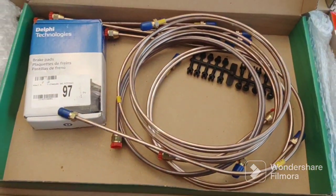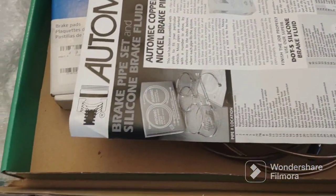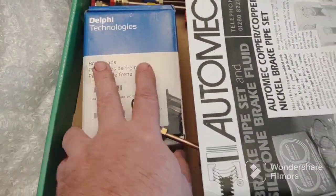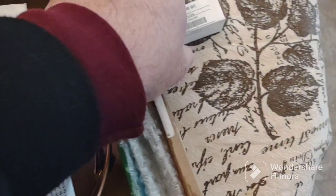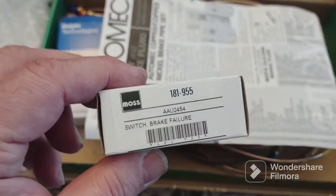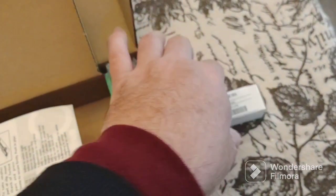Here they are — copper nickel. And these are brake pads. I'm not doing these today, I don't really need them right now. And I have the brake failure switch. I might put a new one in, but I don't think there's anything wrong with the old one.